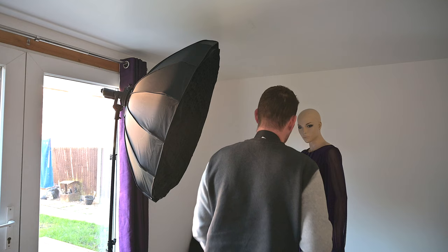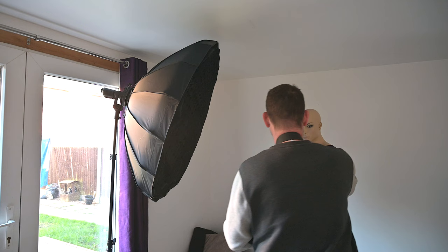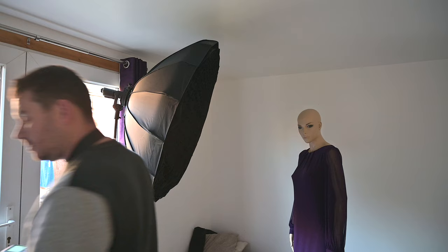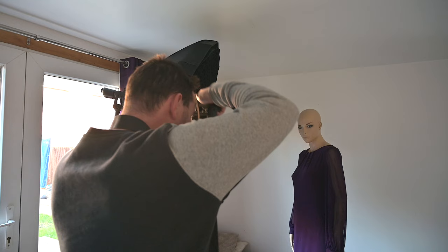We're now on part two. The beauty dish is built up with the diffusion panel and grid on. We'll take a light meter reading — and that gives us f8. So I'll set the camera to f8, 1/200th of a second, ISO 100. My sync speed is actually 1/250th but 1/200th is perfectly fine. We'll lock focus — I'm trying to get the same frame every time.